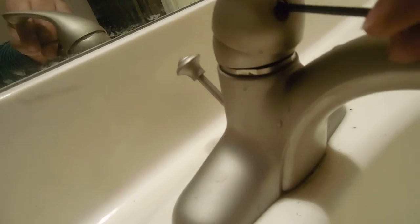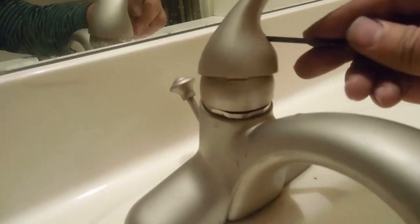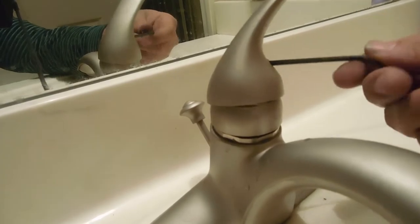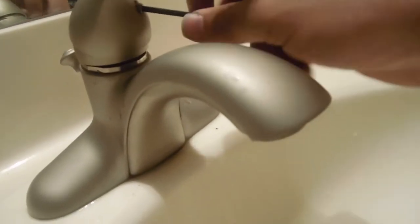This is where you want to use your pliers to get a good grip. It gets really annoying if the screw is tight in there — with the allen key it's really hard to maneuver. Since I already had mine loose, that's the reason it looks so easy right here. Other than that it's pretty straightforward.